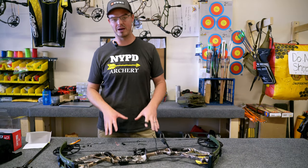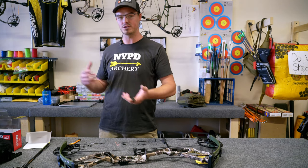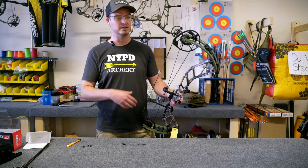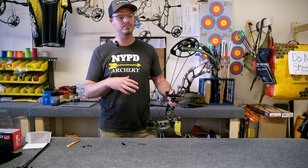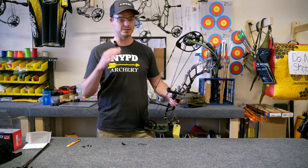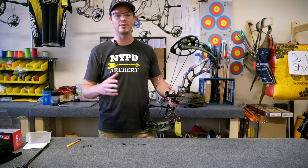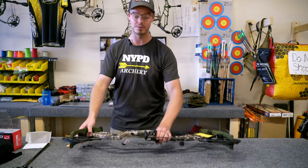I never want to draw a bow back with my fingers, ideally. You can run the risk of coming to full draw, hitting let-off, twisting a little bit, and derailing the bow — which is really bad news. Or worse, you hit let-off, let go, and dry fire the bow. Either way you're going to damage something, and that's a real bummer when all you're trying to do is set up a rest. Let me grab my release and an arrow.